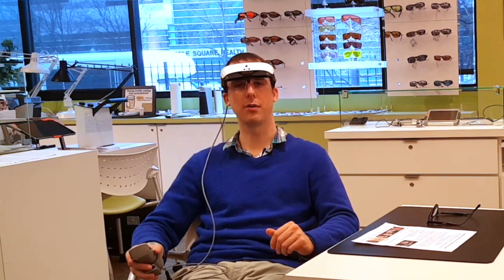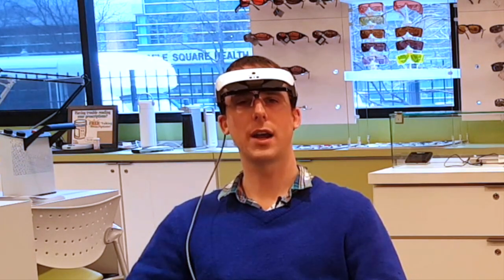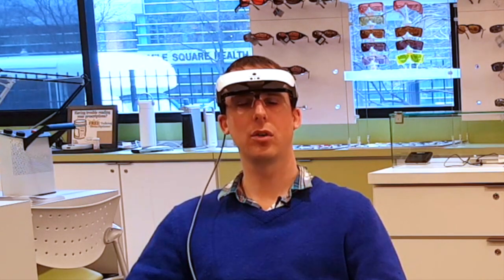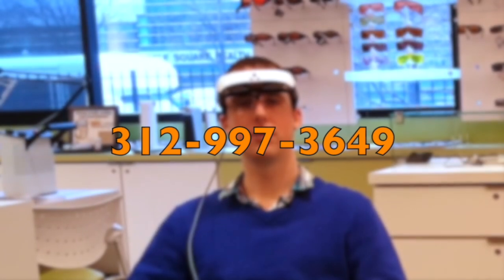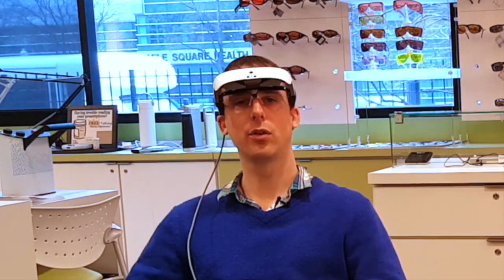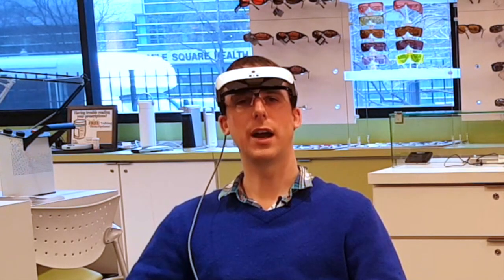Thanks very much for watching. This has been Luke Scriven here at the Chicago Lighthouse. I hope you've enjoyed this video on the eSight 3 — I'm very impressed with the device and I think you will be as well. If you're interested, you can give us a call at 312-997-3649 to find out more, including how to get a demonstration. You can also visit eSight's website at eSightEyewear.com. Thanks a lot for watching and have a great day.